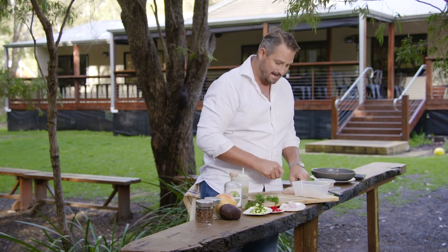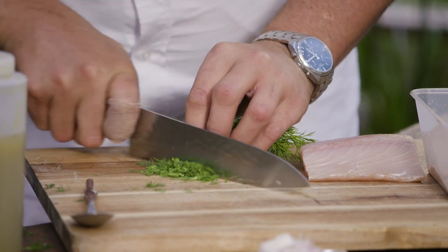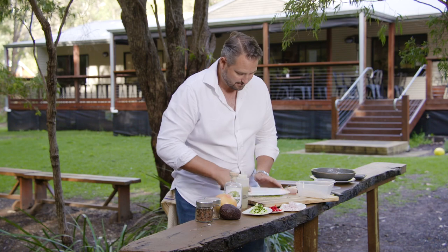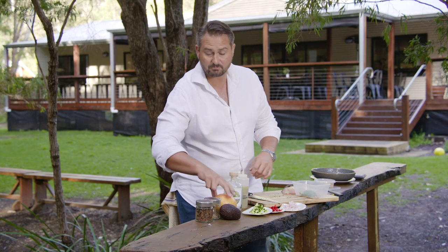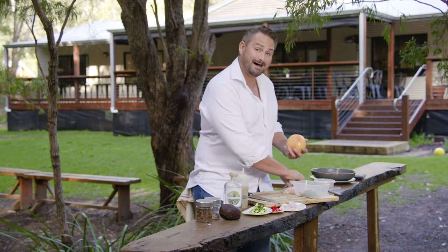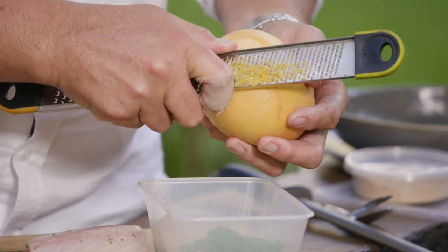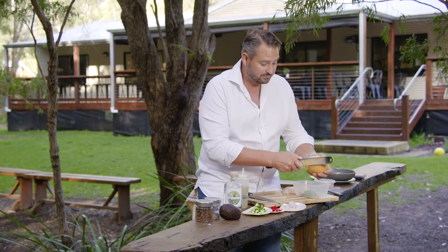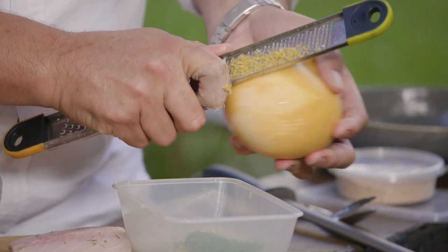To this I'm going to add some dill. It doesn't need to be chopped finely — it's just to impart flavour, because when we go to serve it we're going to wipe it all off. Then we've got this beautiful Harvey grapefruit. We're just going to take a little bit of that zest off. These natural essential oils in the zest are really going to liven this up and they're going to go fantastic with that Botanicals gin.